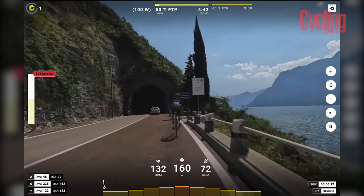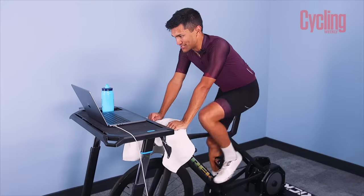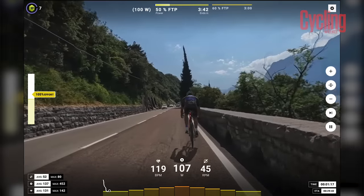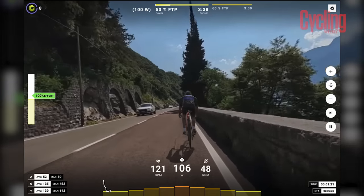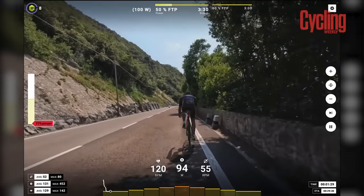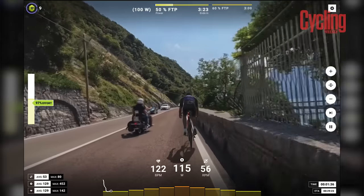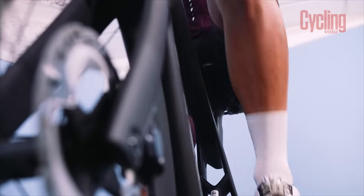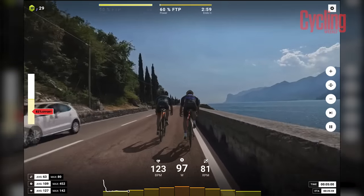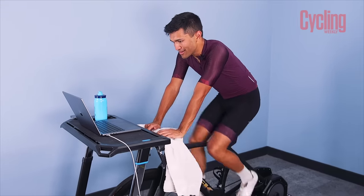On the workout screen, the whole interface changes — you can see what efforts are coming up, the entire session, and clearly see your RPM, wattage, and heart rate. At the top of the screen you can see your target wattage, which at the moment is 100 watts, so it's easing me in nicely. The dot at the bottom tracks your wattage output — you want to keep that dot exactly on the line to stay at the right effort level. As it gets harder, you push more to move the dot up the screen. Stepping up now to 120 watts — small increase, but just got to keep that dot on the line.